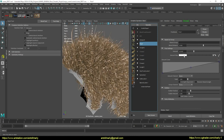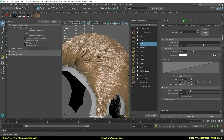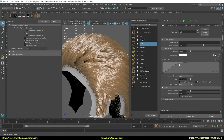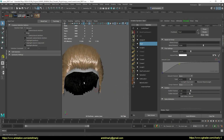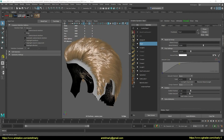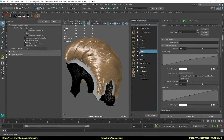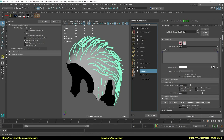You should also add frizz to see how things look with this modifier. Again, back to editing the guides.